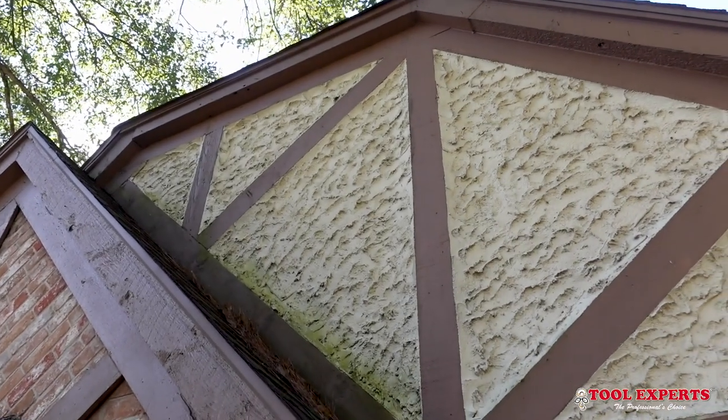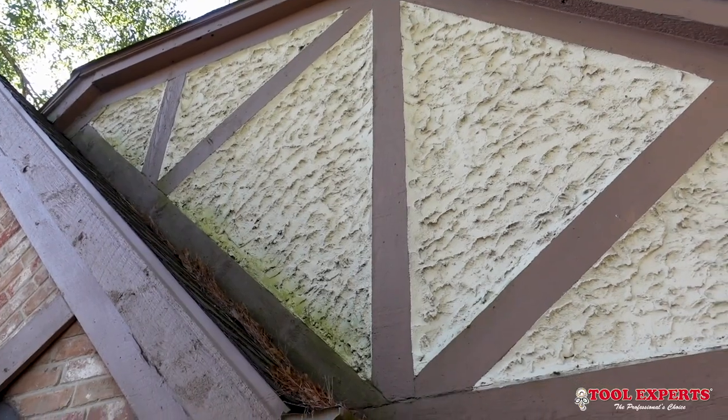Welcome back everybody to the home inspection YouTube channel. Today I got a good one and it's different than my other videos but still home inspection related. Today we are going to go to one of my home inspector's houses where they are removing old stucco — or some people like to call it plaster — those 1970s homes, and they're taking it off. But this one is stucco.